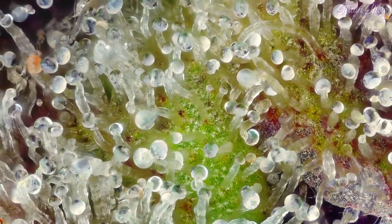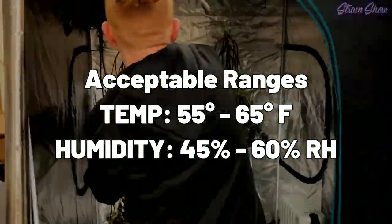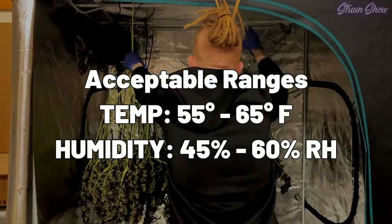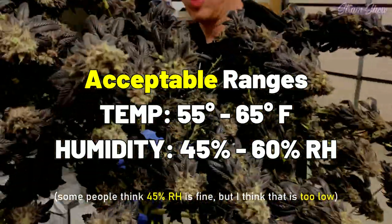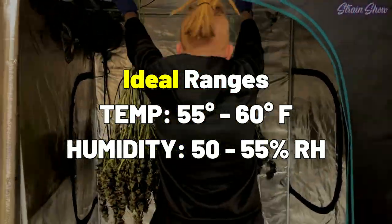When we have a really slow dry time, that means we're drying in colder temperatures, and that's going to really preserve all of our cannabinoids and terpenes. You don't want to lose your terpenes right at the end just because you were drying your plant too fast. For the drying room, we're going to need a spot like a tent that we can occupy for 7 to 12 days. We need to keep the temperature between 55 and 65 degrees Fahrenheit and the humidity between 45 and 60% relative humidity. I like to stay at around 55 degrees and around 50 to 55% relative humidity. There's a little range of temp and humidity to stay in — it doesn't have to be completely exact, but you really don't want to go out of that range.